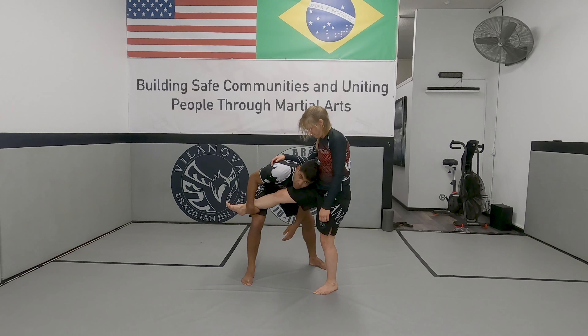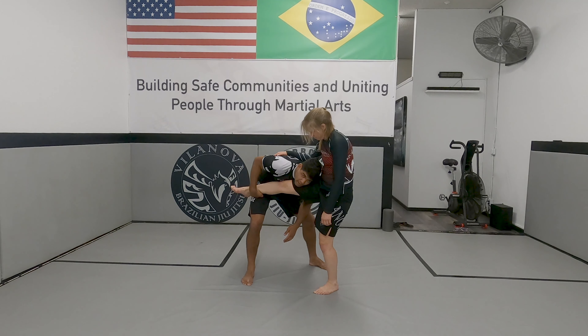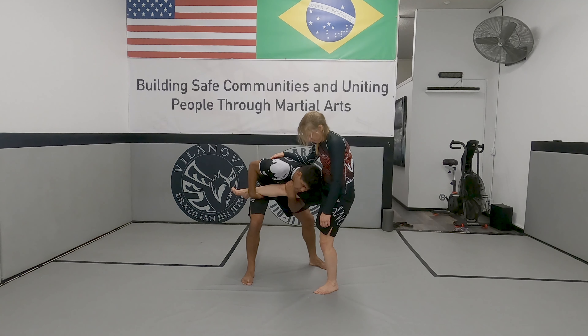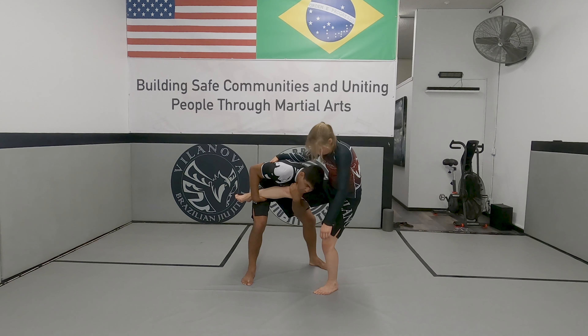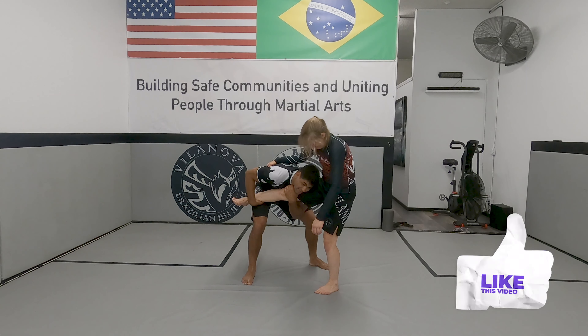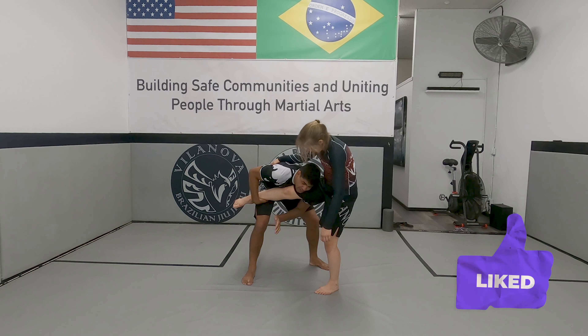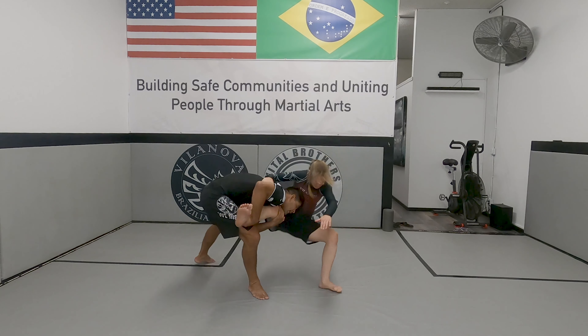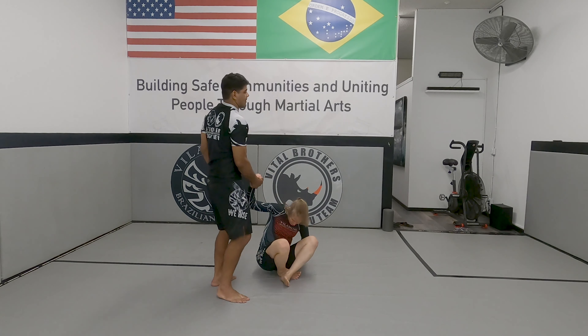I'm using my leg to hold my partner, kind of resting - she can rest her leg there. I hold tight here, and now I go hug. To put her down, I pull my weight on her leg. My weight goes down. Now I step first with my right leg, and my left leg gets out of the way. So I can do the takedown. You're down here, holding tight. Step right in front of your partner's foot, take the other leg up, then squat again.